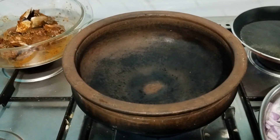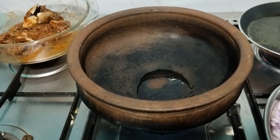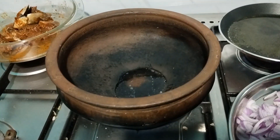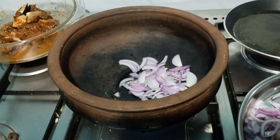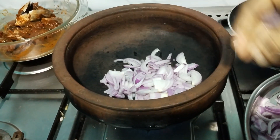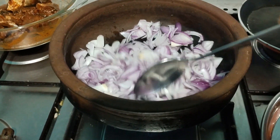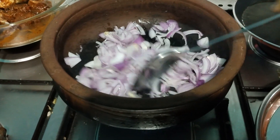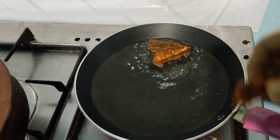Marinate fish with a marinade. This is how we will fry fish. If you want to fry fish in the end, if you want to fry fish in the roast.